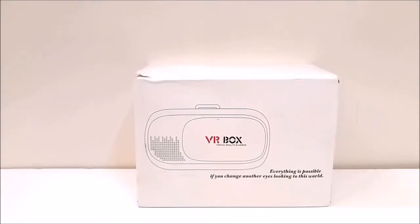Hey guys, this is Sean from shanathar.com and today we are having the VR Box virtual reality universal smartphone headset, and we are going to perform a quick unboxing and hands-on of this VR headset. We received it from a wild fun for review purposes, so thanks to them.